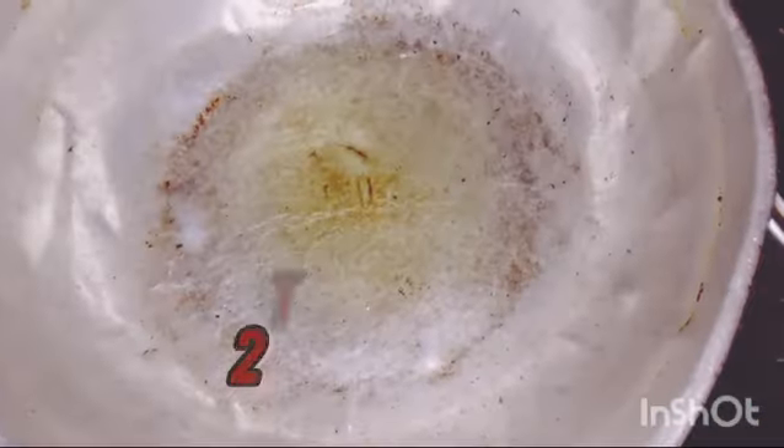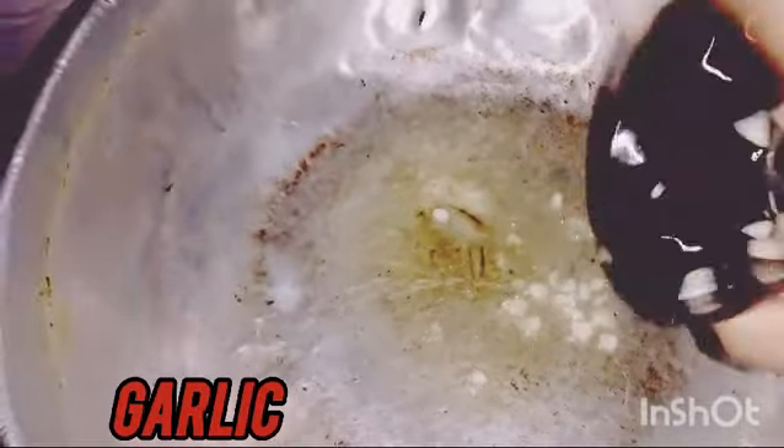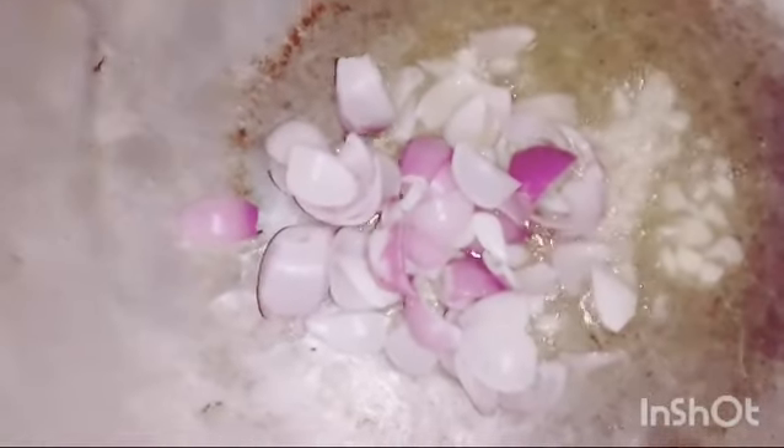Let's see how the chicken is cooked. Add 2 spoons of oil. Add a little garlic. Add onion. Add a little roast.